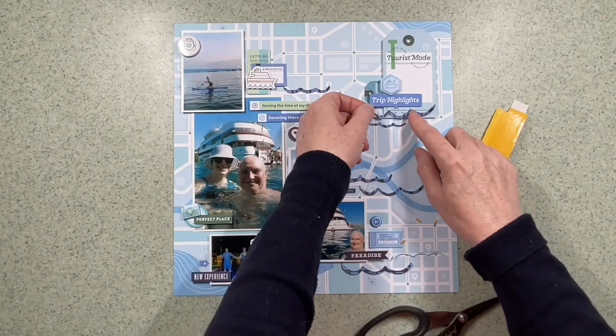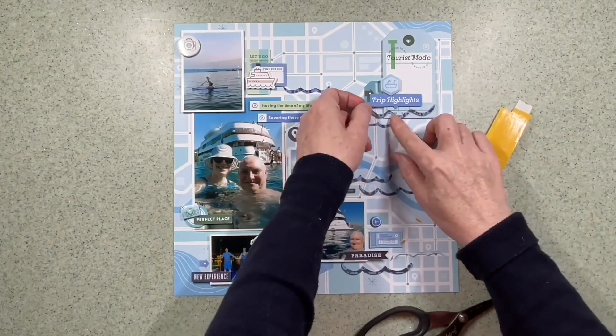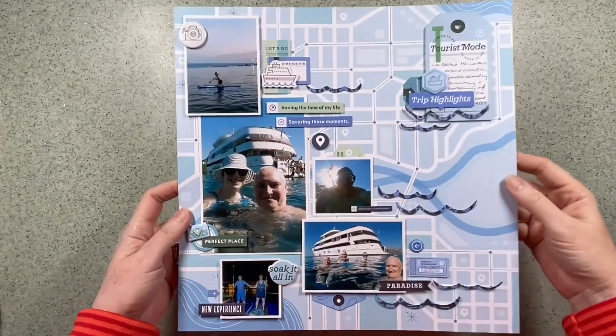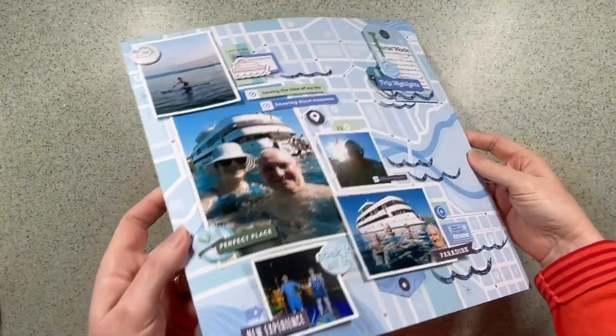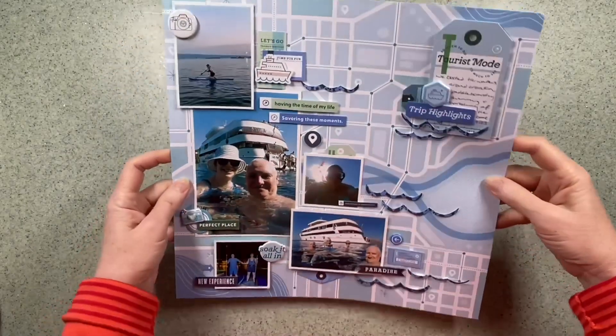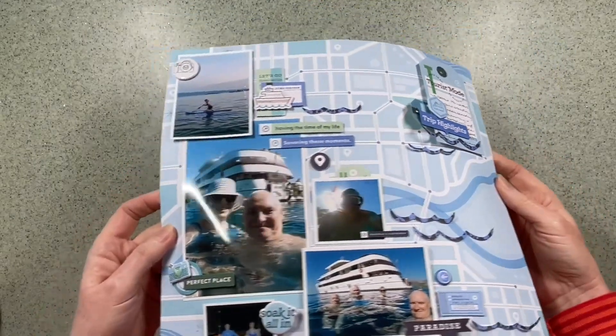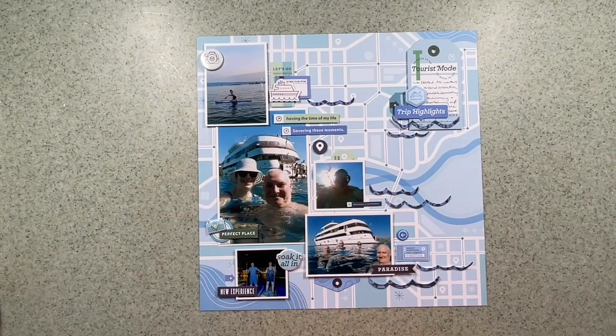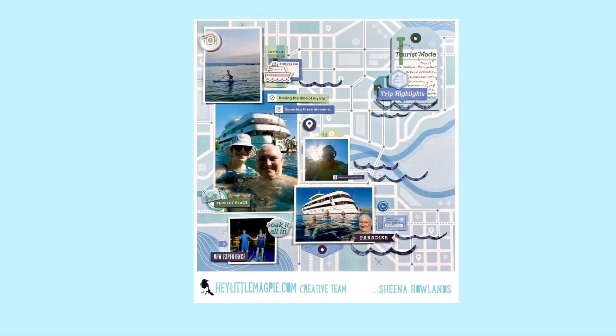I think I've nearly stuck most of these waves down now. So thank you so much for watching — this is the finished layout. I'll also have some close-ups in just a moment. If you'd like to give this layout a thumbs up and subscribe to the channel, it would be much appreciated and we hope to see you here again very soon. Thanks for watching, bye for now.